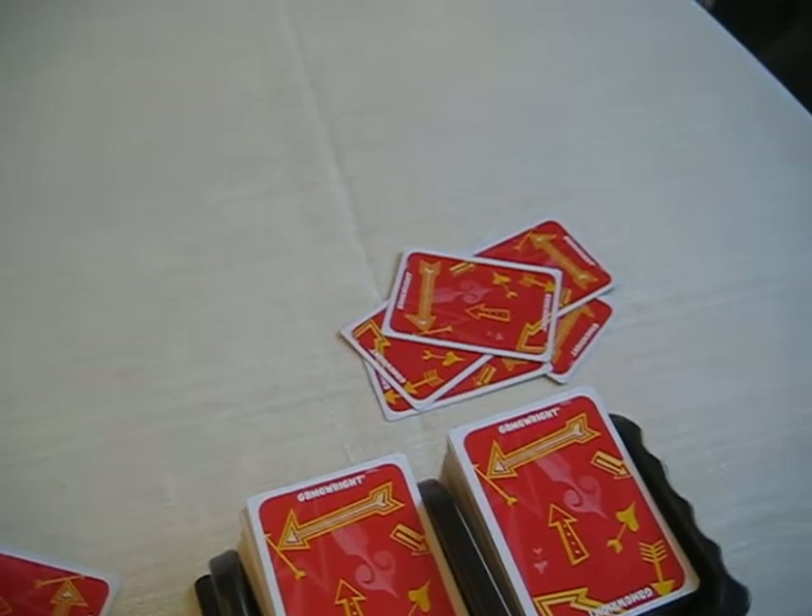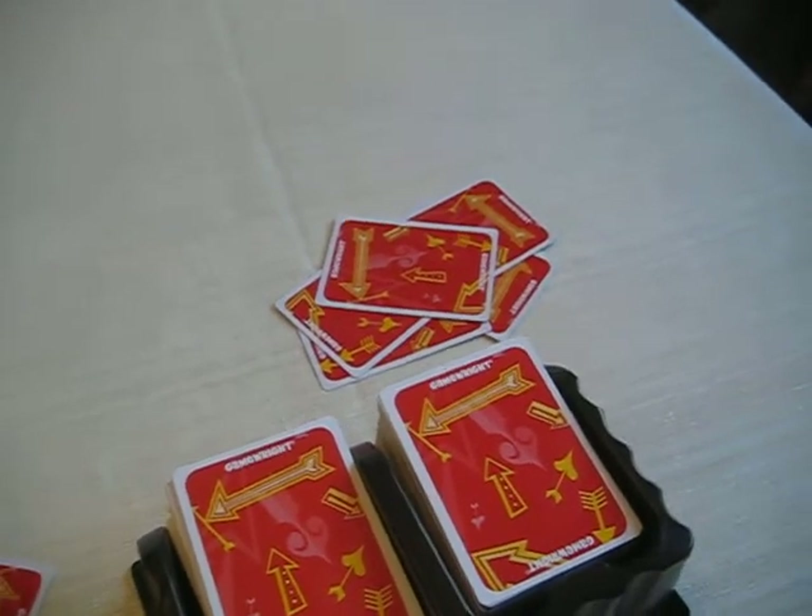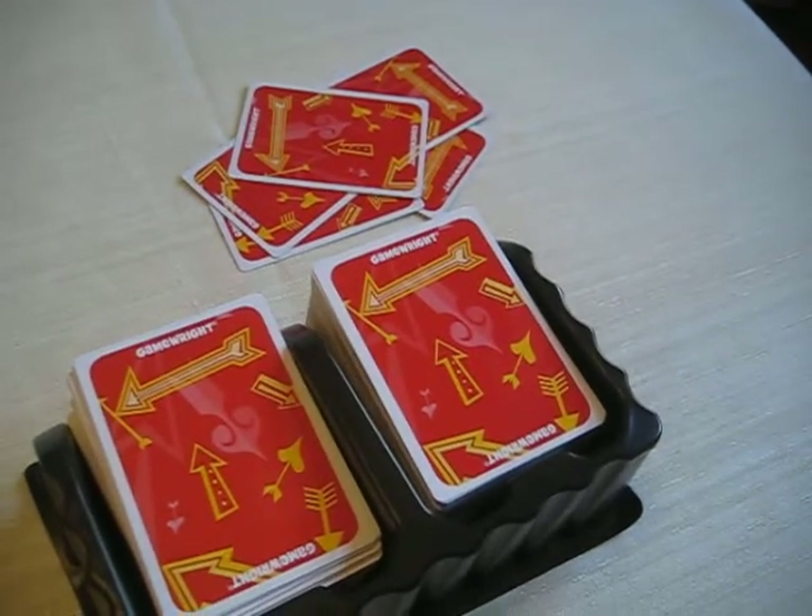For two players you have to win five rows, for four players you have to win four rows, and for five to six players you have to win three rows.